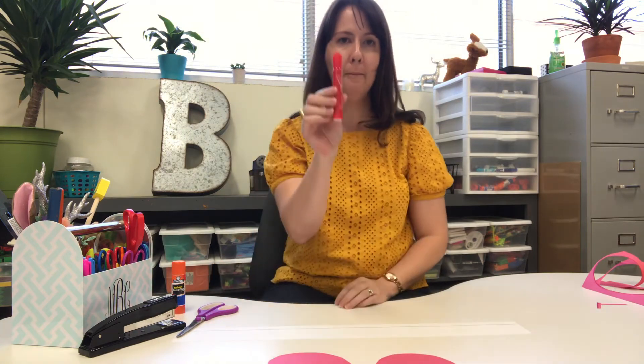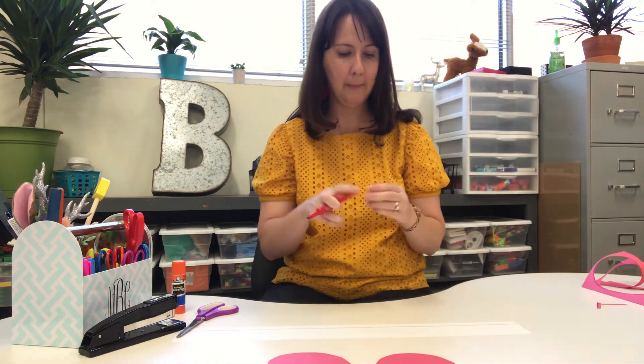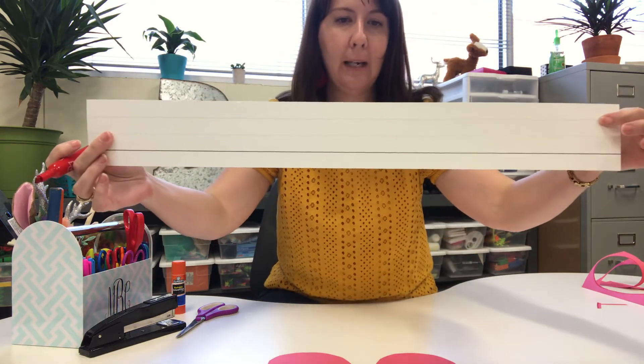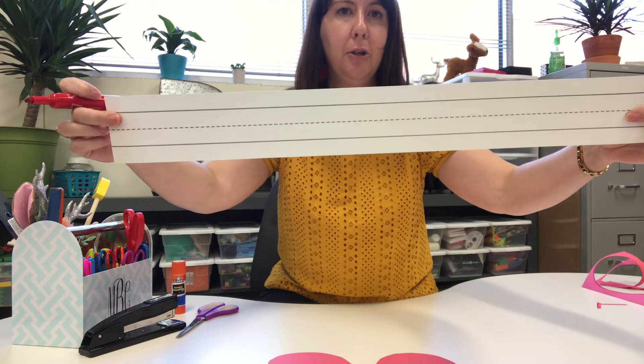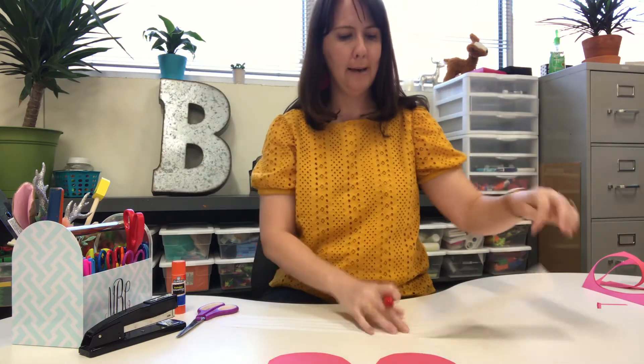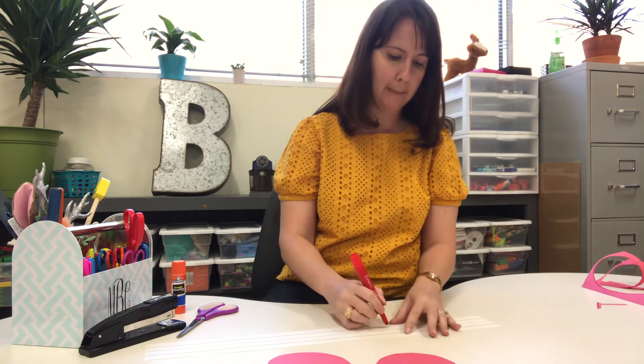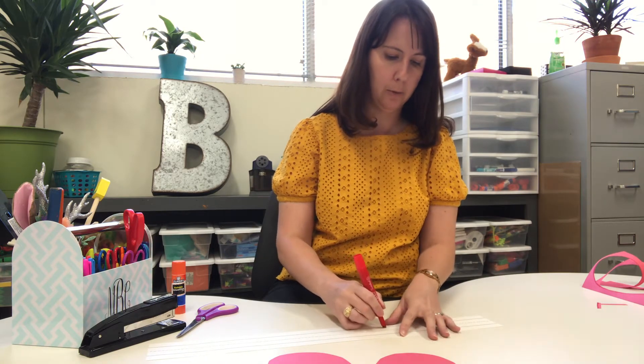I'm gonna get my red marker out. And I'm gonna write my name. I'm using the side of the strip — you know what, I am gonna use the one with the two solid lines and the dotted lines. And I'm gonna write my name on my crown right in the middle.